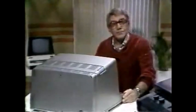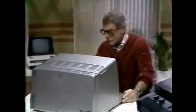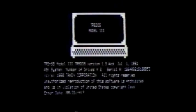Disk in, flap down. Now press that orange button — oh, here we are. What's all this?